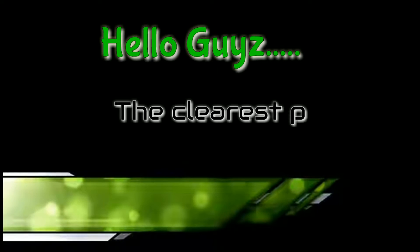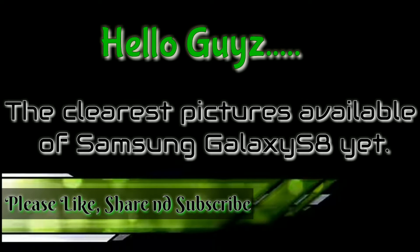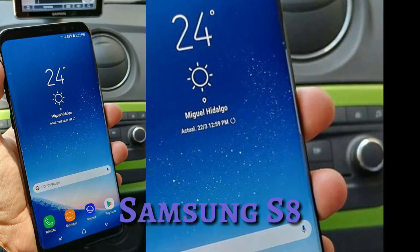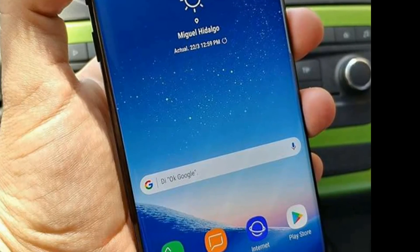Hello guys, welcome to my YouTube channel. Today we are going to tell you about the leak we are getting about the Samsung Galaxy S8. A Mexican site, AndroidMX.net, has just leaked some pictures of the Samsung Galaxy S8.